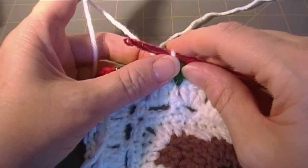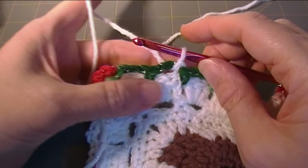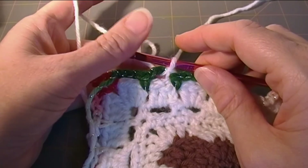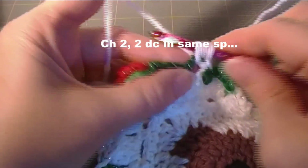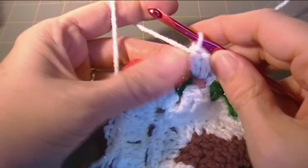So you slip stitch in the chain three space — you don't slip stitch in each of the three chains. Chain two, two double crochet in the same space. Two and two double crochet in the same space.